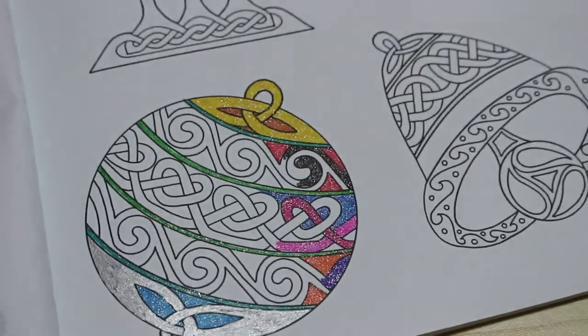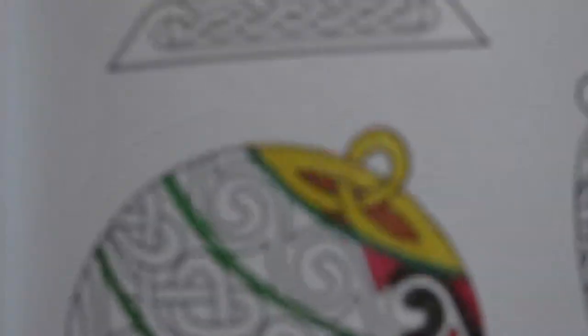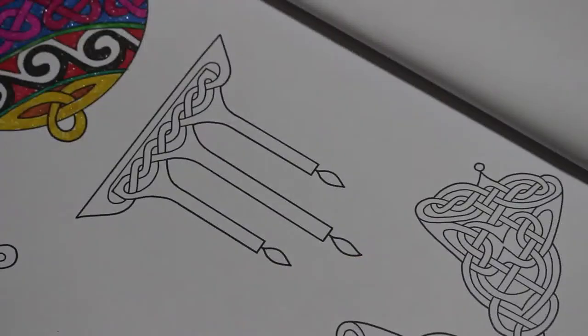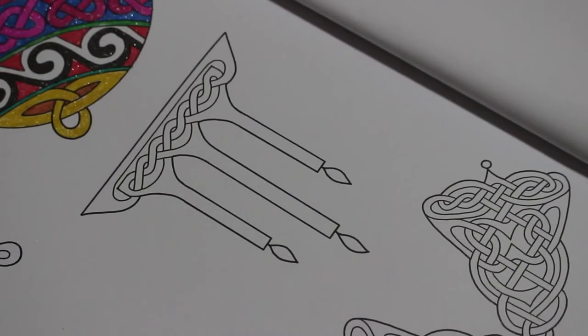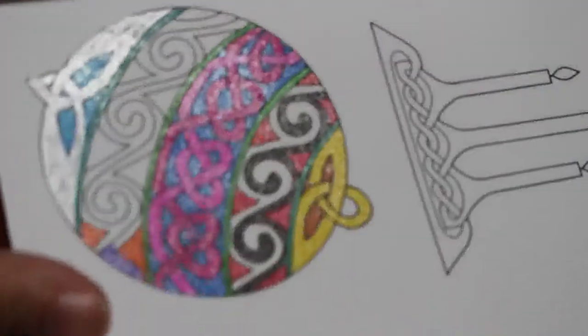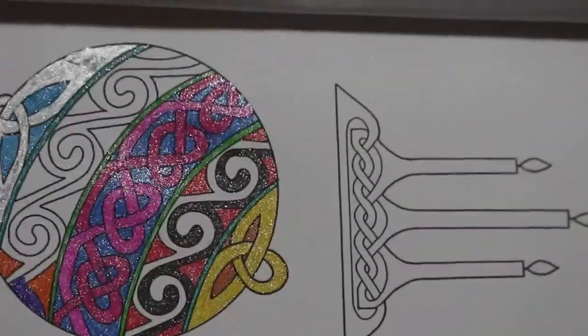So what I'm going to do is stop filming and go and color this bauble in with these gel pens properly and then I'll come back and show you what it looks like. Okay, so I haven't actually finished it but I've colored in most of it - just so you can see how sparkly this is. Wow!